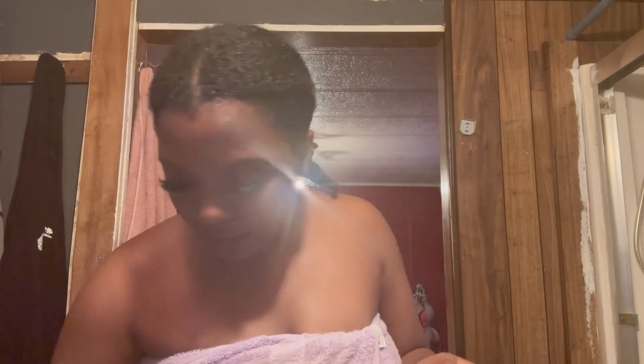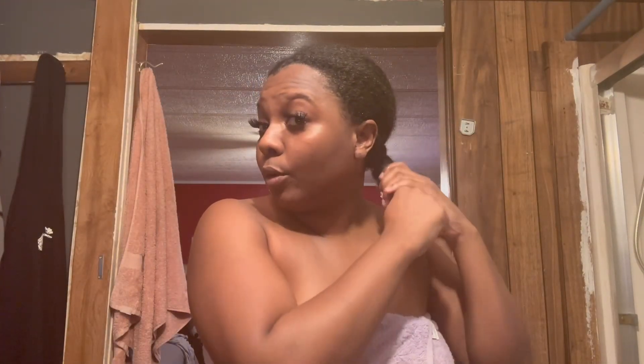I'm using my silky shorts to kind of dry my ponytail off a little bit, and I'm gonna blow dry this — I'm not just gonna leave it wet and put it under my wig because it is gonna stink if I do that. I'm adding some moisture to my head.